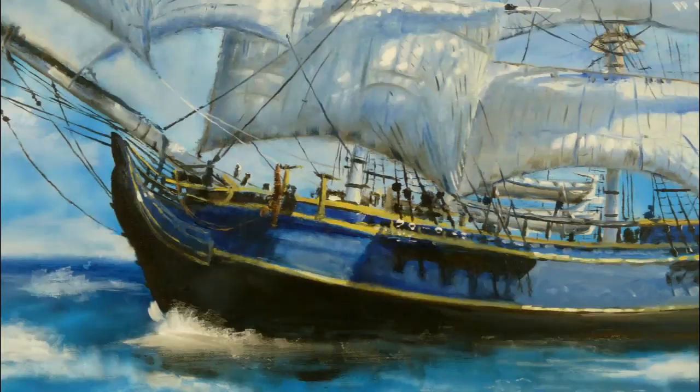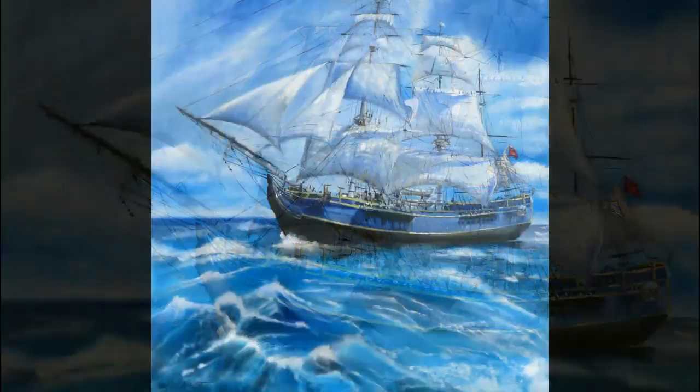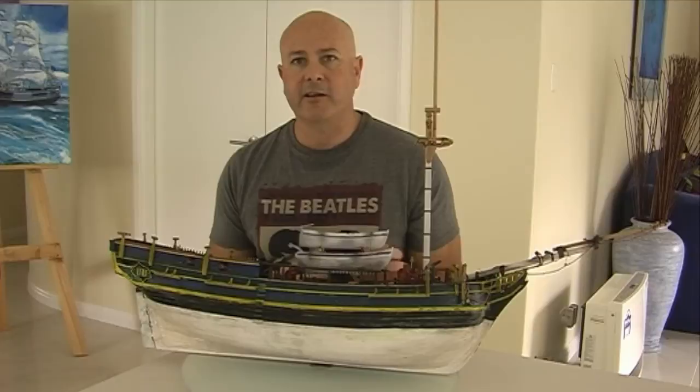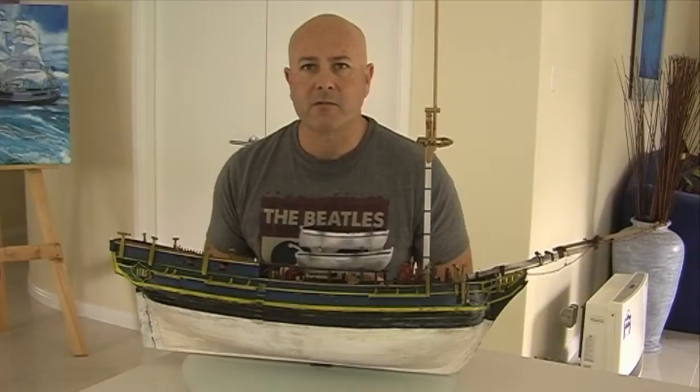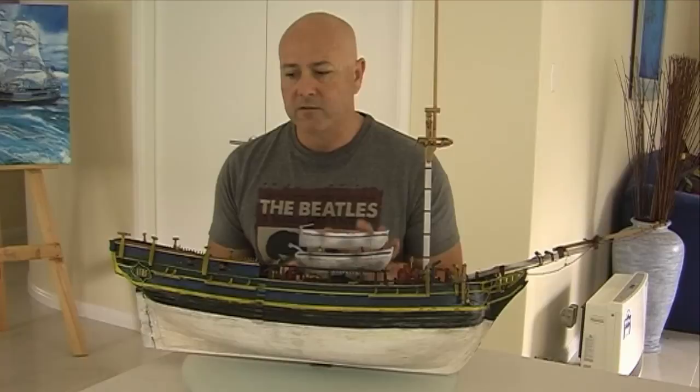There's really not a lot of information about the Bounty, especially in researching the colors. So basically I picked the colors that I wanted. It actually started as a model kit — this is the model kit that I started. It's a model kit of the Bounty and this is why I did the painting, and I followed these colors. I like this color scheme. There are a few different color schemes you can find on the internet, but I don't think there was anything from back at that time when the ship was around.